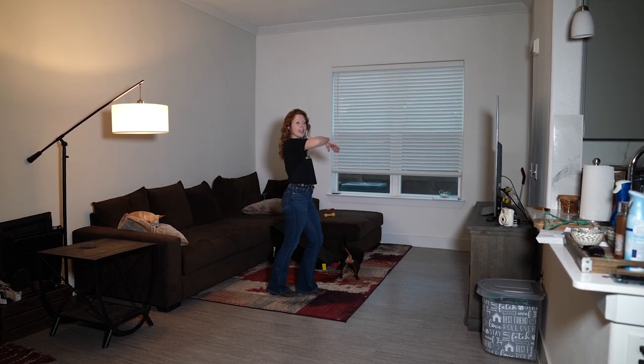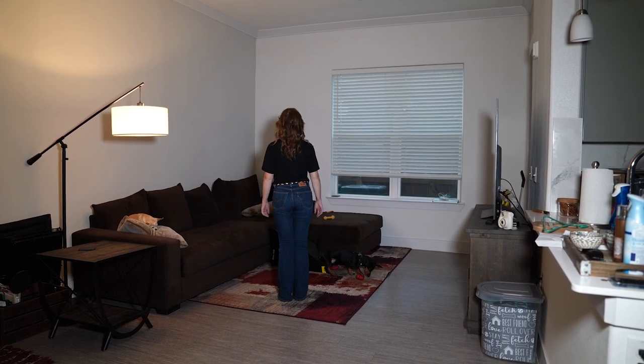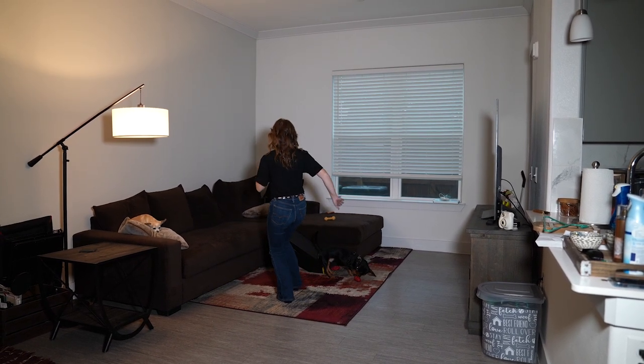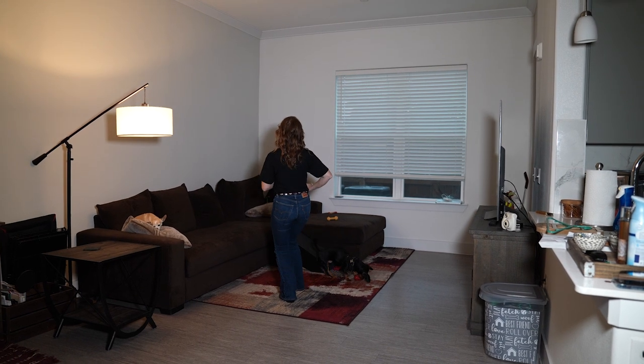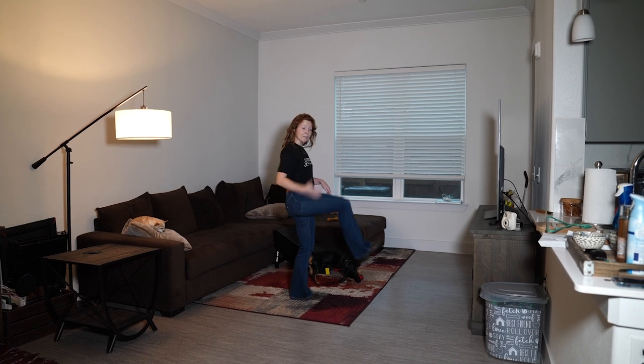You're going to step on your left foot and then you're going to smack the booty. Let's do all of that with the counts: five, six, seven, eight, go — one, two, three, four, turning coaster, five and six, step, smack.